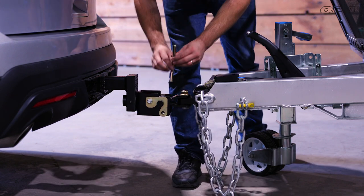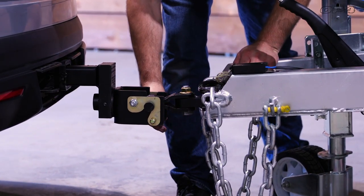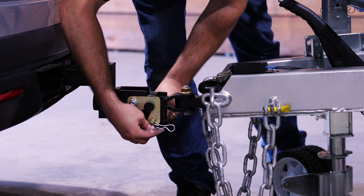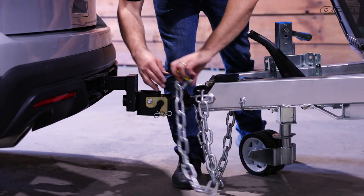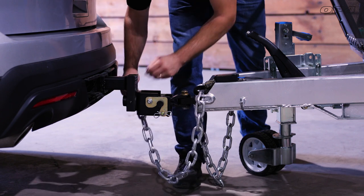Fit the hook arms over the side pin arms. You might need to make slight adjustments to the position of the tongue jack at this time. Fit a securing pin through the holes in the hook arms, then fit the locking pin on the securing pin to fully lock the coupling in place.